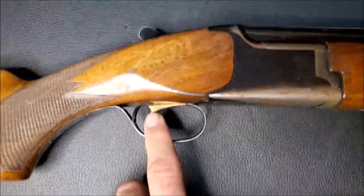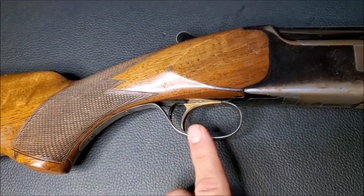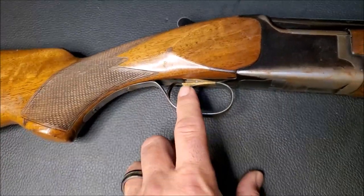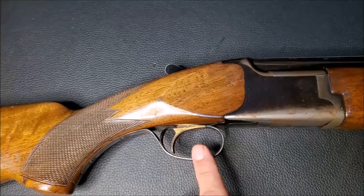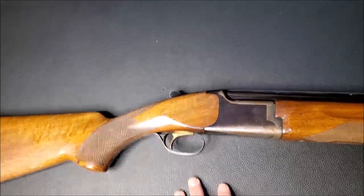This trigger is super gritty and nasty, and I'm assuming that's because it's got a lot of dirt and gunk in it, and possibly even a lot of rusted components in it. So I need to completely break this gun down and freshen it up.